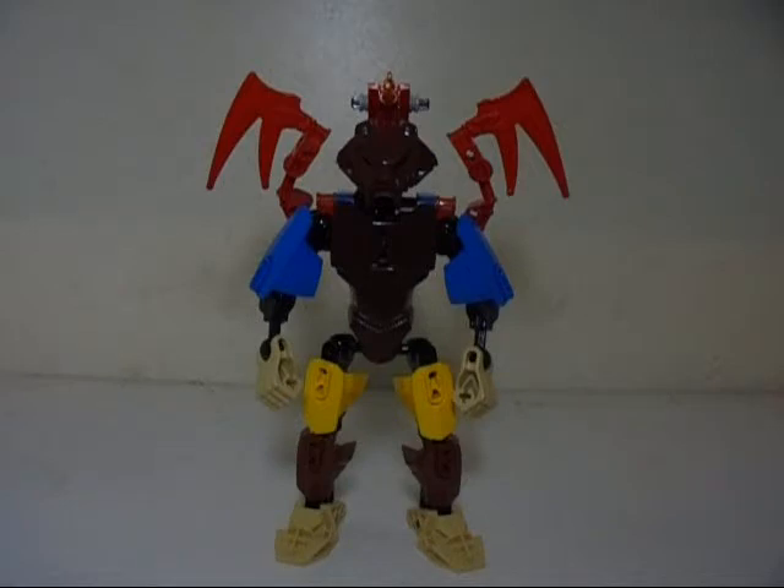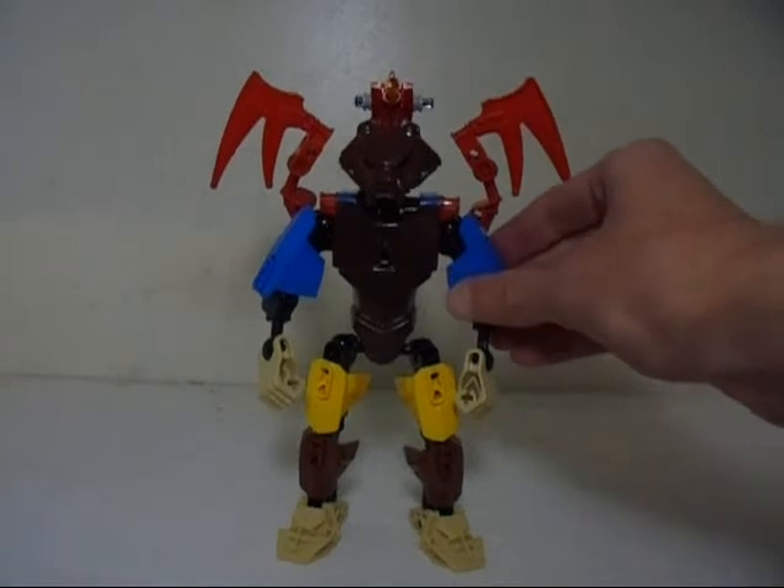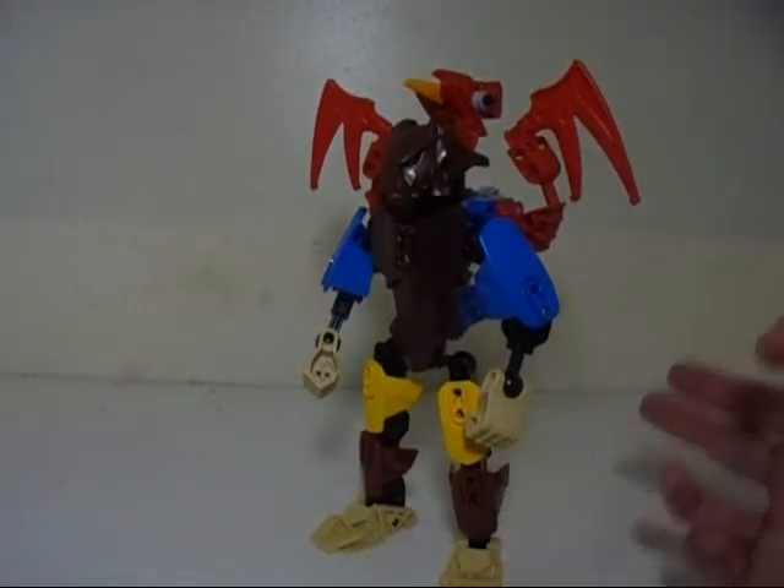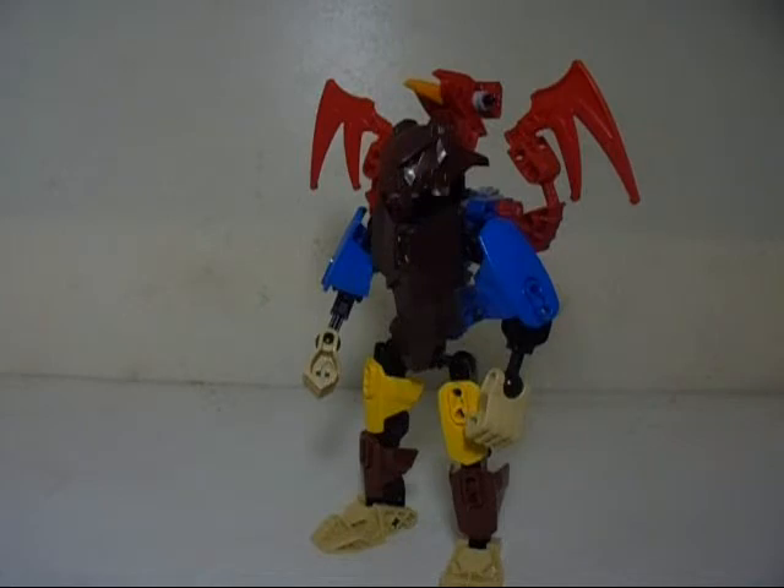but I went ahead and did an updated version of it, because in order to do the MOC restoration, I did have to take some parts from my previous version of a Bionicle Banjo and Kazooie. So I decided to make another version using any parts that were available or spares, and I have made another Banjo and Kazooie. I'm going to go over what exactly has changed here.